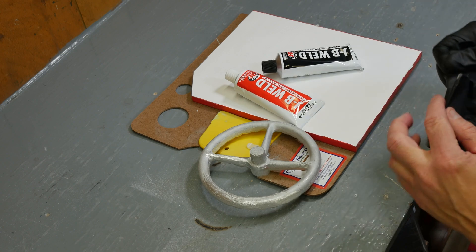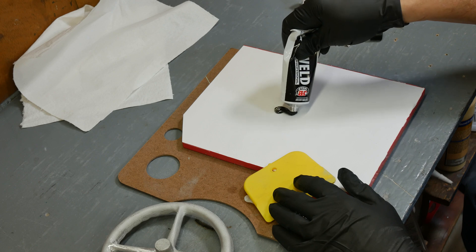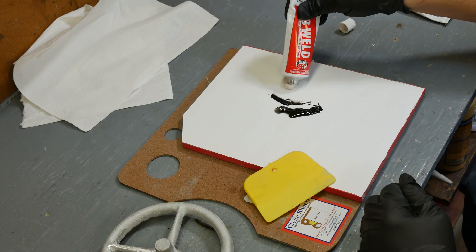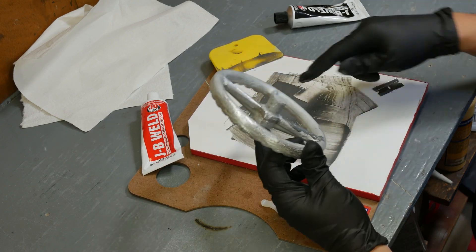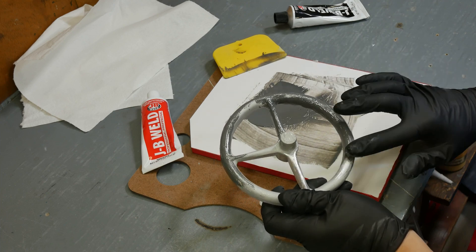Mix some of this up on my favorite disposable mixing pads — these sheets are slightly waxed, you just peel them off and get a new one. Wow, it's very runny. There's a section in here I want to fill in. I think that's where we're going to leave it for tonight.